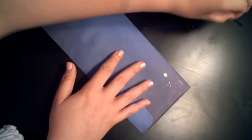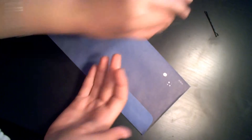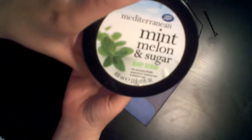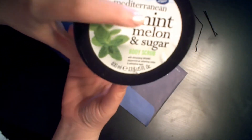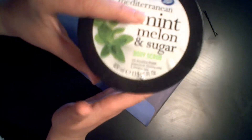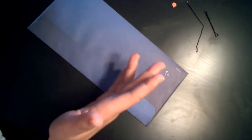One last thing you'll need is a bobby pin. We'll need to stretch it out so it's straight. You'll also need a scrap piece of paper. And this is a totally optional step, but I actually exfoliated my hands with the Boots Mediterranean Mint Melon and Sugar Body Scrub. As you can see I've used a ton of it — it's really great stuff, smells amazing. I just like to do it before I do my nails to kind of exfoliate.